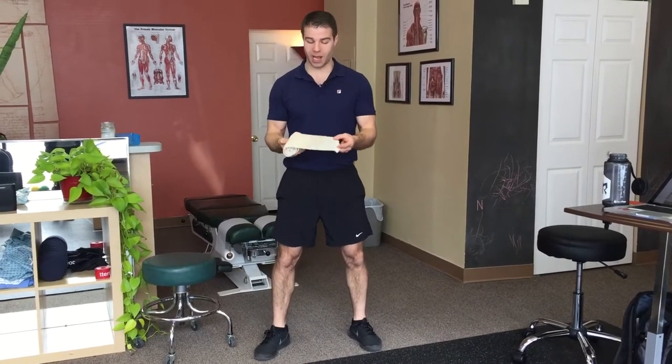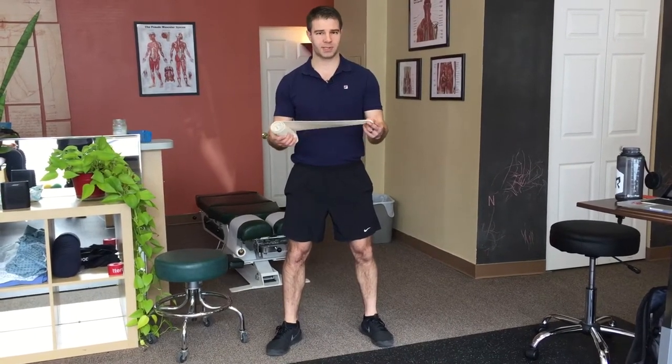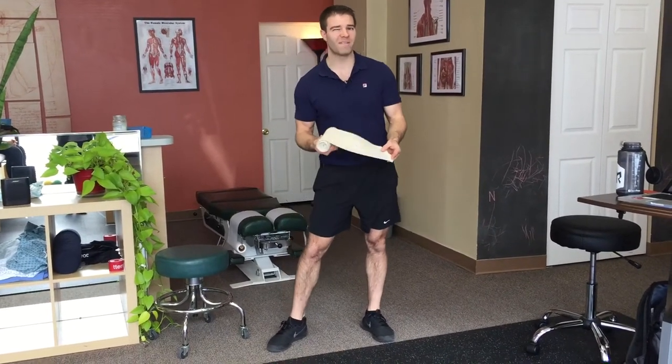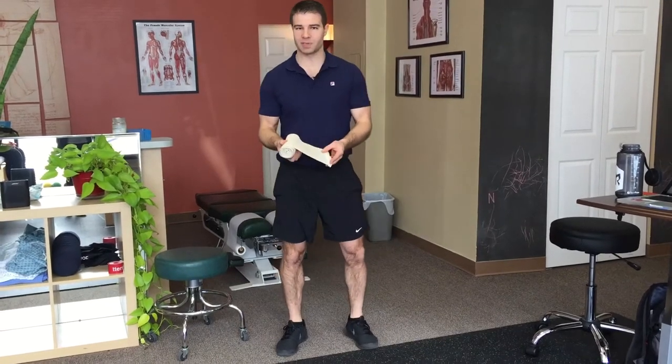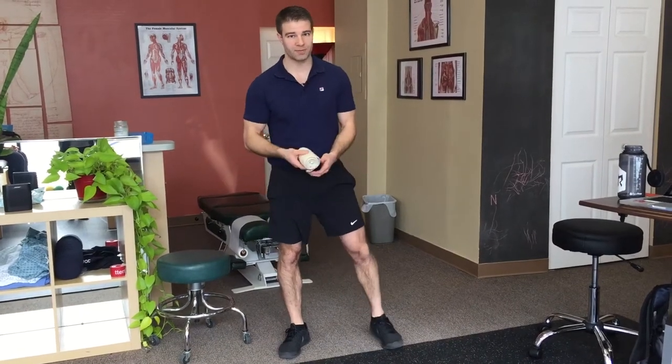So this is an ace wrap — 6 inches wide by 6 feet long. For me, I'm about 5'10" and I think this ace wrap is a little short. So if you can get something that's like 8 feet long, that would be ideal. But this will work if you needed to, and of course if you're smaller than me, maybe it will be completely fine.